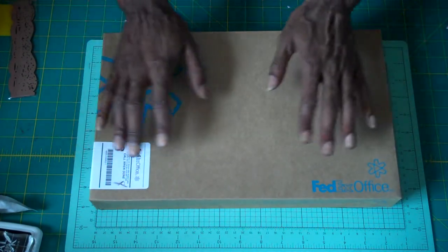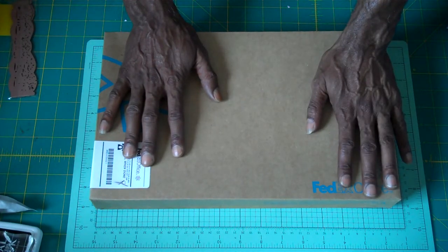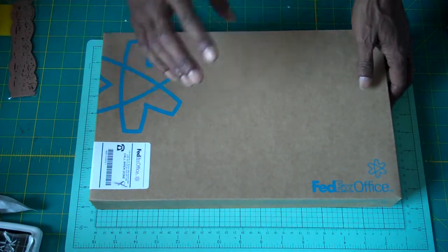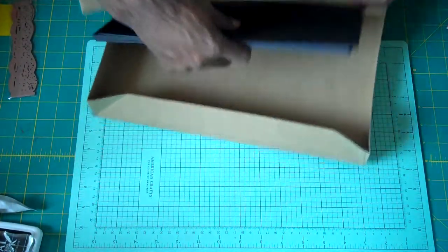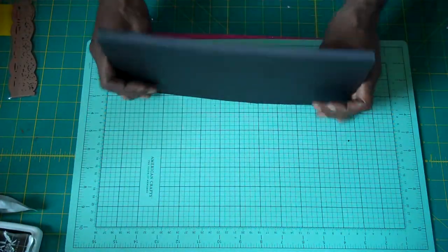I didn't want to use my trimmer to cut my chipboard, so I took my 24-pack of 12 by 12 chipboard pieces to my local FedEx Office and they cut them for me. They charged me about four bucks, which I was cool with because I didn't want to mess up my blades. So once you have your chipboard — seven pages will make a book.